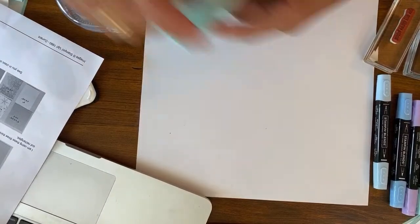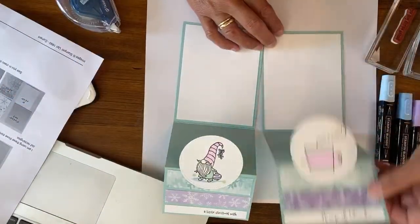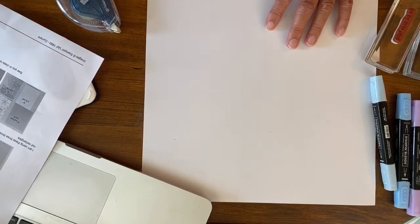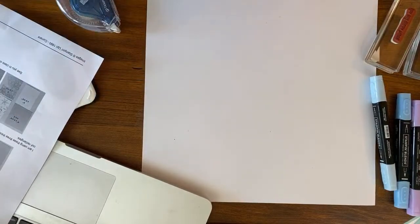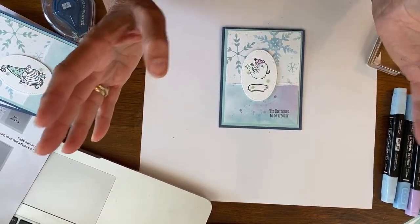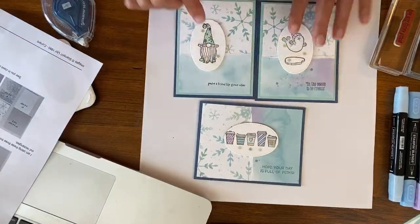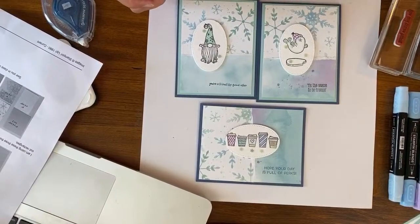This is what the Press On stamp set looks like — you can't go wrong with coffee cups. Notice how with each of these sets I'm using different stamps from within the set, and then I am adding some snowflakes. The next one we'll do is this very popular flip-and-fold card. Notice on this one the image went sideways so we just reversed the card, but it's the same layout, which is really cool.